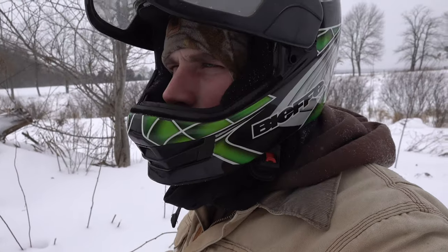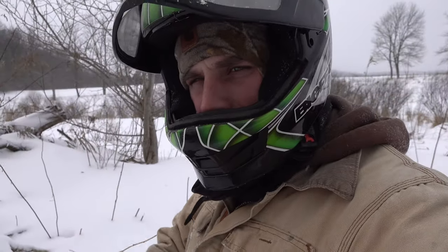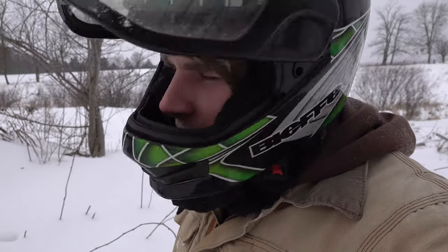Welcome back everybody. We're out here checking our weasel sets this morning. I doubled up on my weasel traps - I have two traps right here and I had critters in both of them, but they're not weasels.